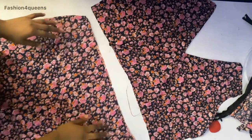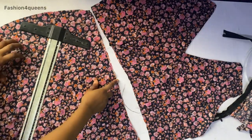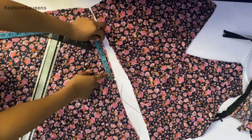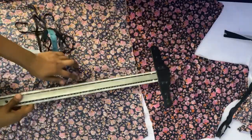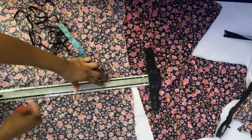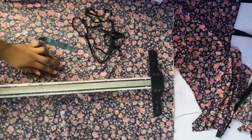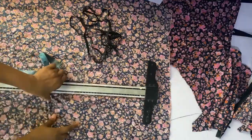We've already notched where we're going to fix and ruffle on. I'll take my ruler and show you how we're going to ruffle this. Take the back of the dress, go to the place we notched, get your ruler, and mark a straight line — make sure it is straight. We are marking a straight line from the place we notched all the way down to the end of the skirt.